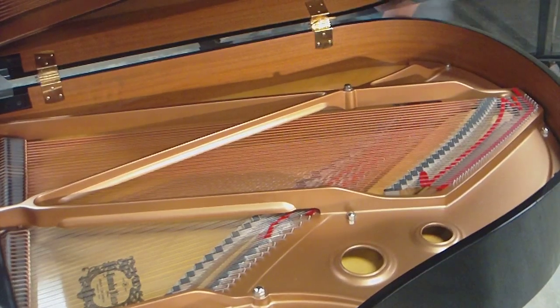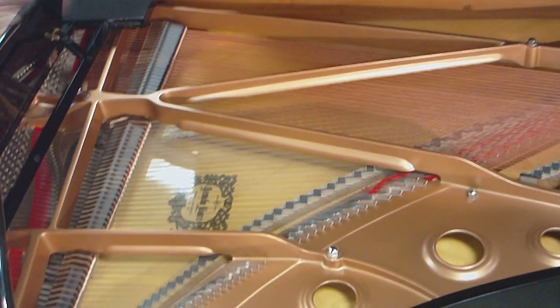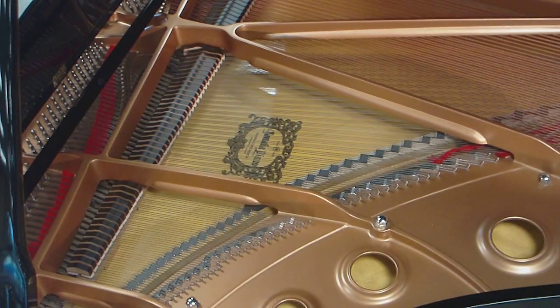I'm going to play the piano a little bit. The camera will pan around and give you some of the inside of the piano and some details.